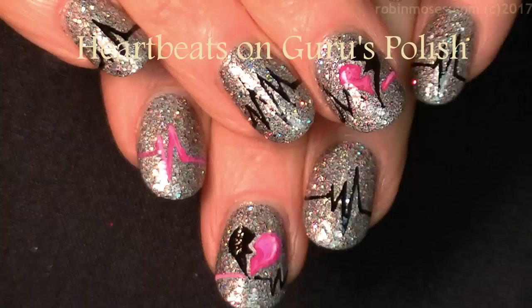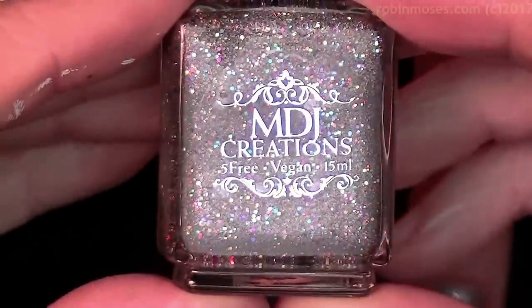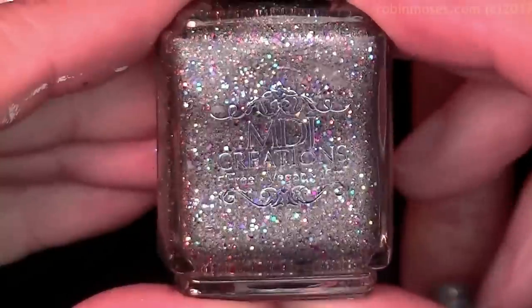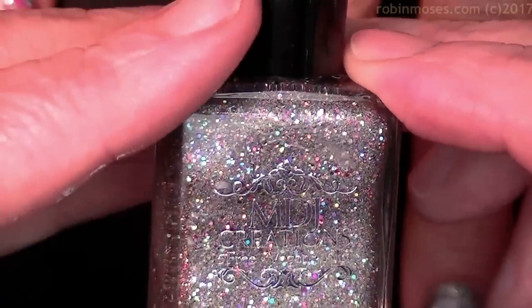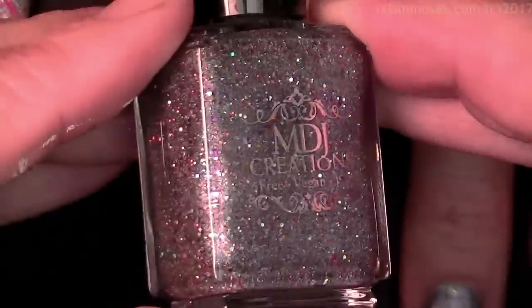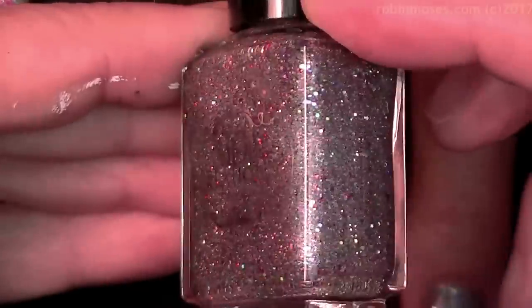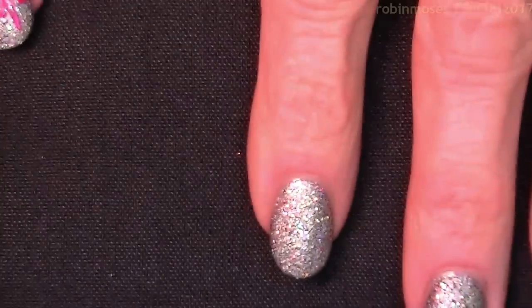Hi everybody, this is Robin Moses and I'm here with Guru — I am using Guru by MDJ Creations. Melissa from MDJ Creations made a line just for my clients and I have this one set to give away. I'll be doing it on Valentine's Day 2017. I just want to say thank you for making these; they are really wonderful and fun.